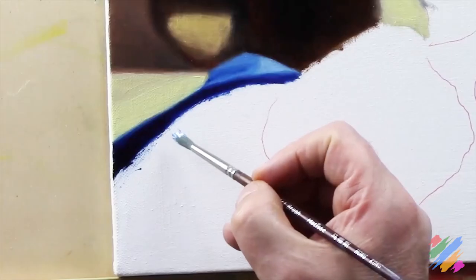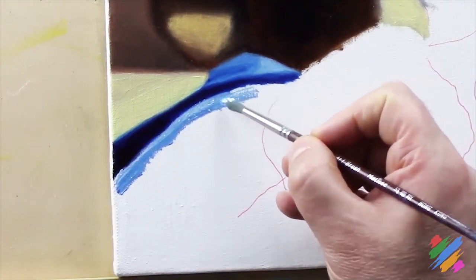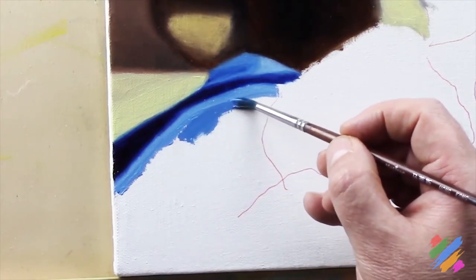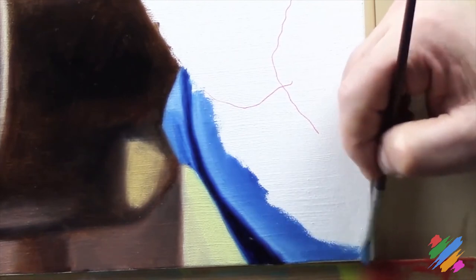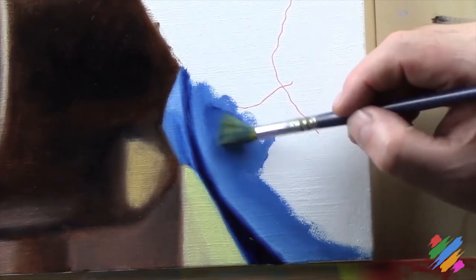To continue our work, we are going to focus on this reflex on the silk. We are going to blend on the canvas some middle light blue and some white, and we are going to work the connection with the Prussian blue. Right below, the color becomes darker, so we are going to bring there some middle light blue. We are also going to blend it with some Prussian blue to darken it. Here the color is darker, so we are going to blend the middle light blue we have there with some Prussian blue.